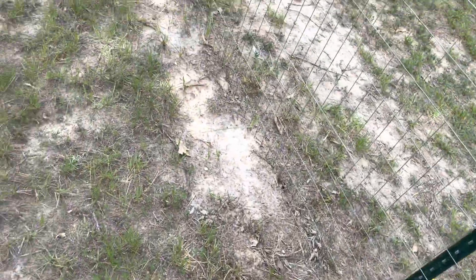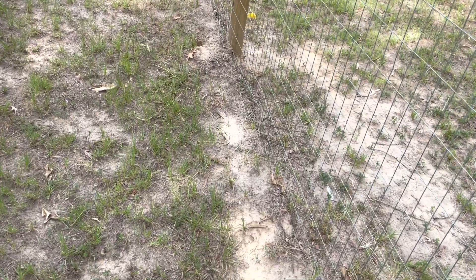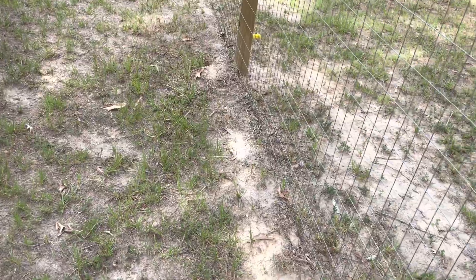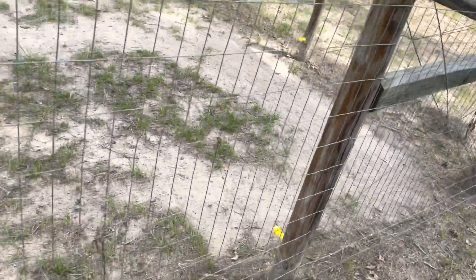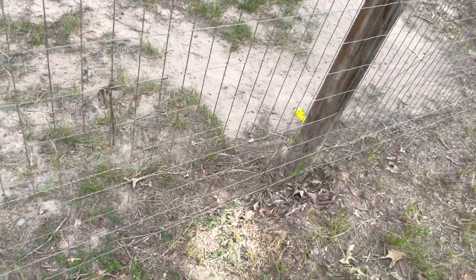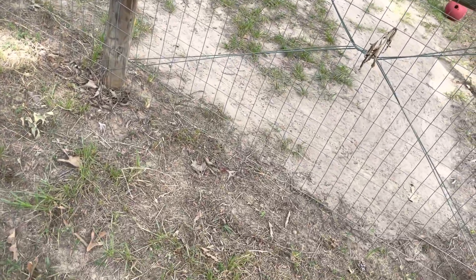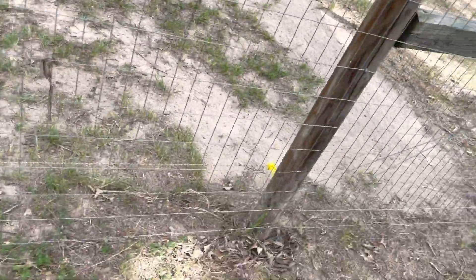Keep it free of debris, limbs, grass, and weeds. Keep your solar panel clean. Get your ground rods drove down deep and you'll have no issues with your fencing whatsoever. There's a product I'm going to show you that you can use to tighten this wire if it becomes loose. What I like about the poly strand is you can roll it up and move it to another place and reuse it.